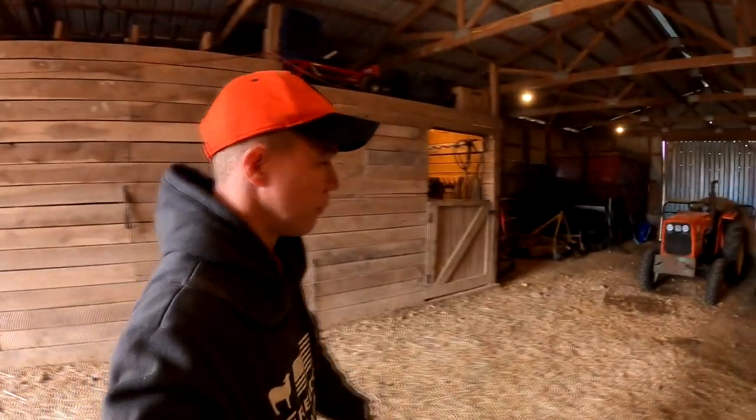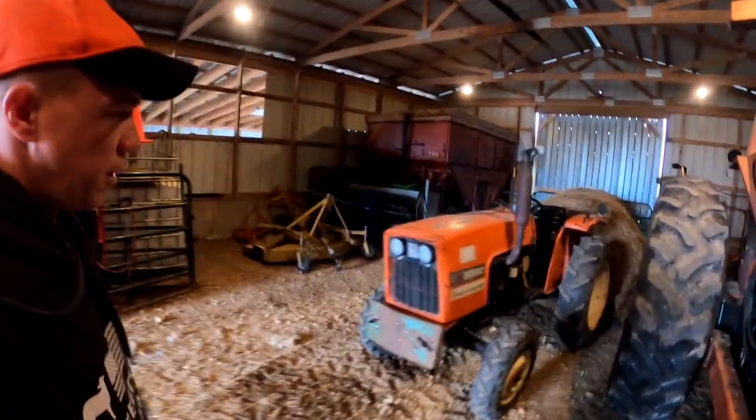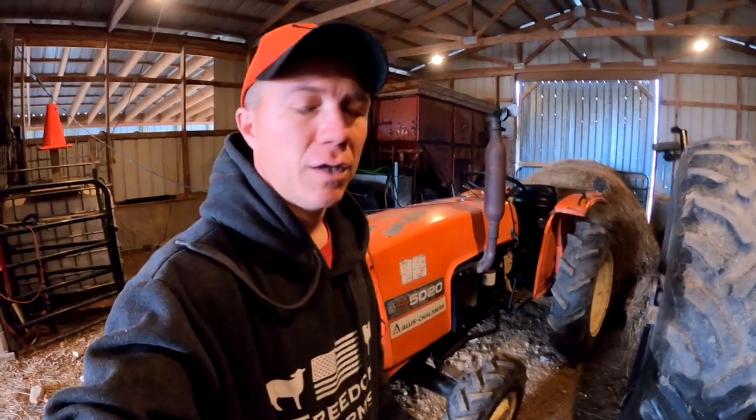However, next year — the 2020 season — we're actually going to use this little guy. This is an Allis Chalmers 50-20, four-wheel drive. It shouldn't have an issue pulling a hay rake — it's just a V-rake, eight wheels, or even a ten-wheel one. Should be all right.